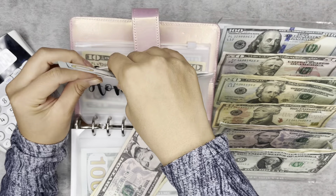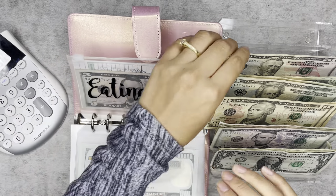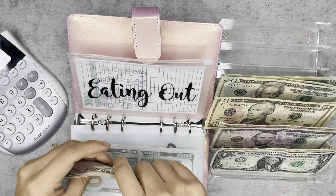Getaways should currently have 50 and we're going to add another 50, so that would be a hundred. Eating out is going to get 50. Luckily we haven't had to use it yet, so now we have 75.